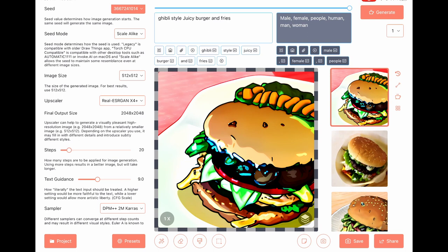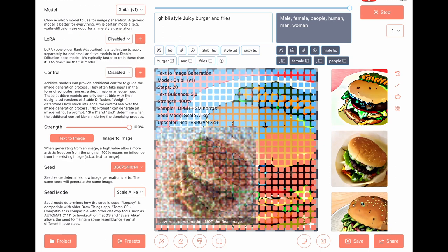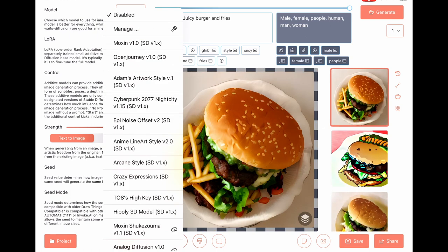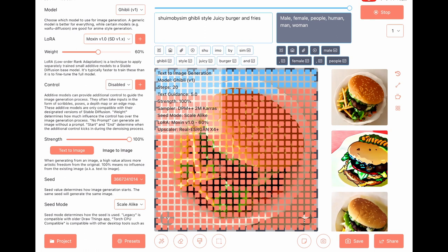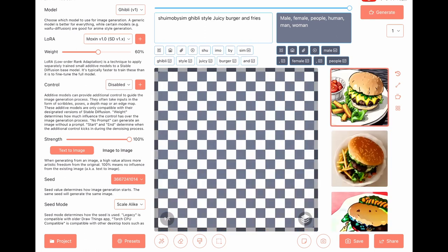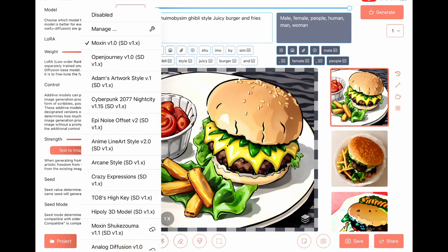Steps to 20, text guidance to 5. Looks good. Set LoRA to a mock scene. I like the red sauce on the side. Open Journey.